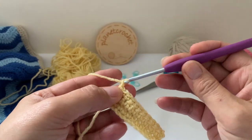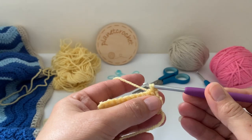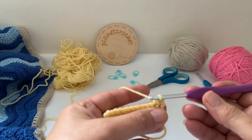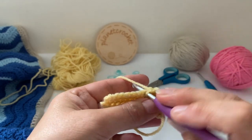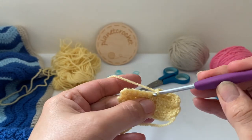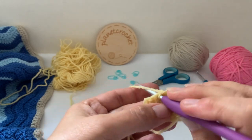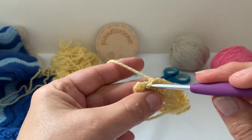Next row: chain one, turn with decreasing. Don't finish your stitch, and in the next one don't finish — yarn over and pull through. Two stitches become one. Then you want seven double crochet. Make the last two one stitch, so we're decreasing.